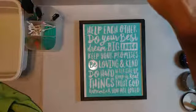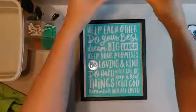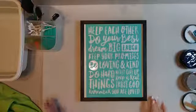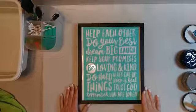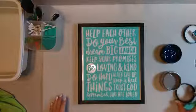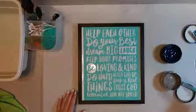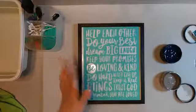Hi guys, happy Friday! How's everybody doing today? Hope everybody's had a good week. Give Facebook a minute to let it catch up. I thought I would jump on here and do a really quick project today. This one is called Family Rules and it's an order I have. It's gonna be done in gray and navy, kind of alternating.